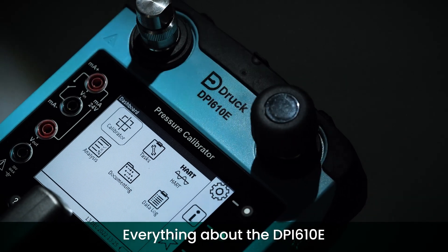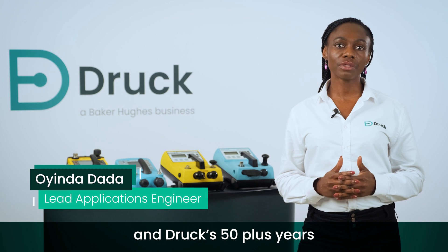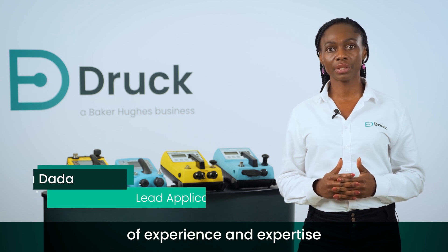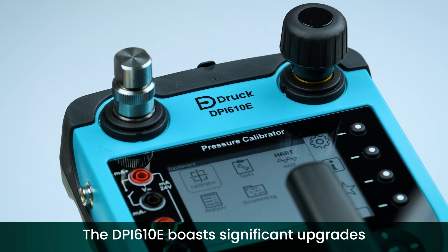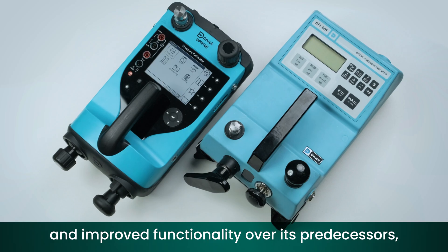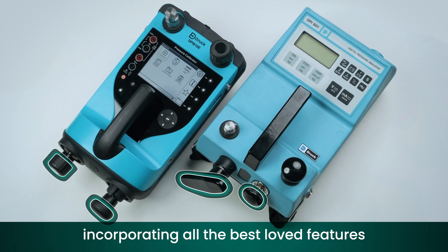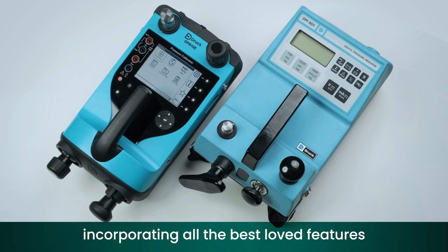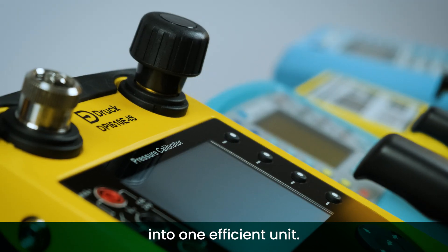Everything about the DPI 610e has been designed based on a deep understanding of customer use cases and over 50 years of experience and expertise in the field of pressure measurement. The DPI 610e boasts significant upgrades and improved functionality over its predecessors, incorporating all the best features of the legacy DPI 600 series into one efficient unit.